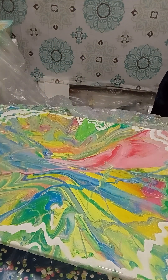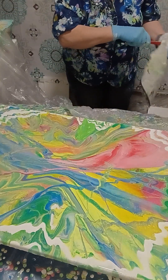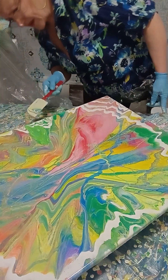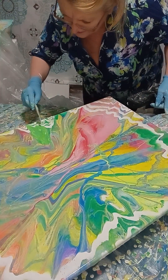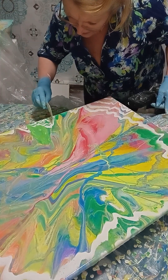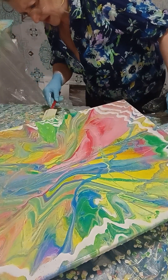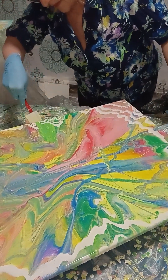We need to scrape the edges of the canvas. This is a beautiful result. Let me check the sides — oh yes, it's not completely spread everywhere. I have to check this. At this part, it's good that I had paint for this.